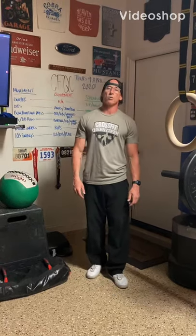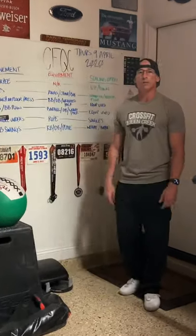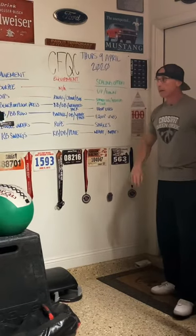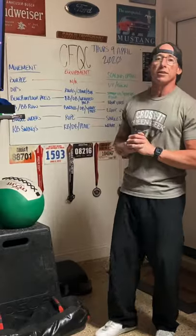Hey there, CrossFit Queen Creek. Coach Rob here coming to you from the Garage Gym. We've got Thursday's workout for April the 9th, 2020. We've got quite a bit of stuff to go over, so let's go ahead and jump right into the mix.